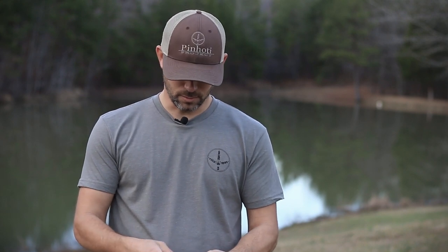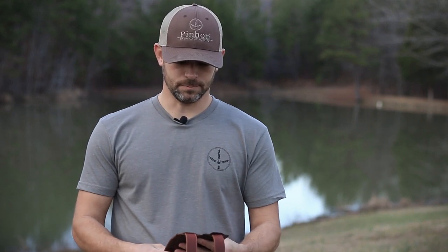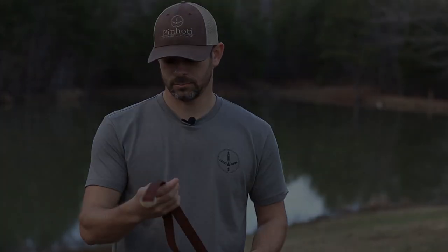We all give it our own little characteristics, and that's the Penhote leather turkey tote — or turkey strap, whatever we decide to call it. Anyways, that's it.